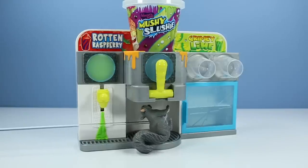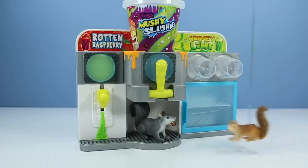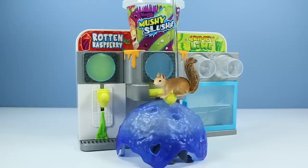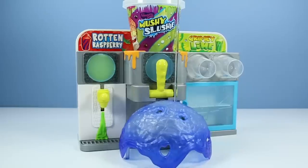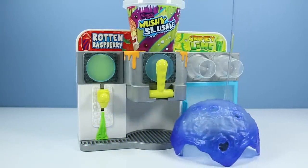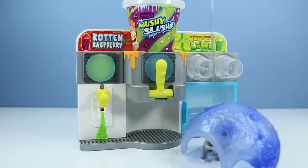Come on! Why won't you work? I think you have to pull the green lever, Big Gray Squirrel! It's so delicious! My head hurts! Brain freeze!